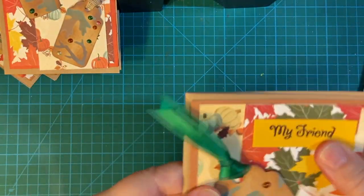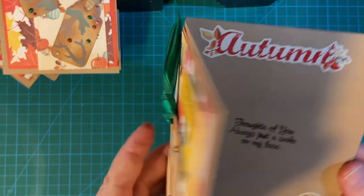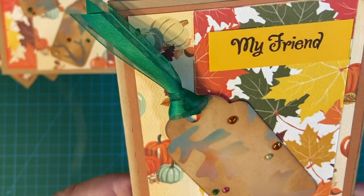And then 'My Friend.' Autumn. And a little basket of apples. 'Thoughts of you always put a smile on my face.'